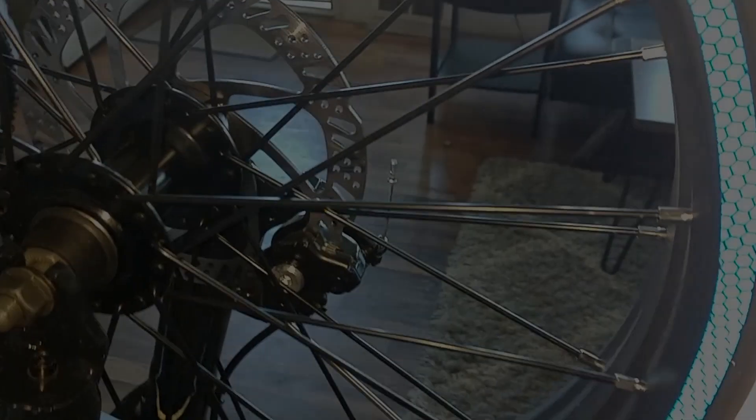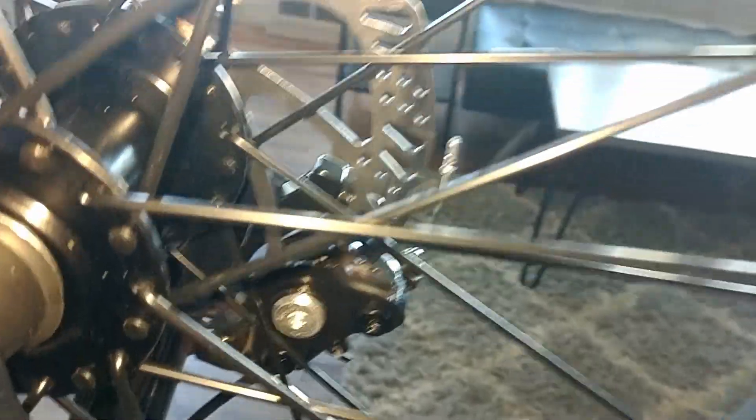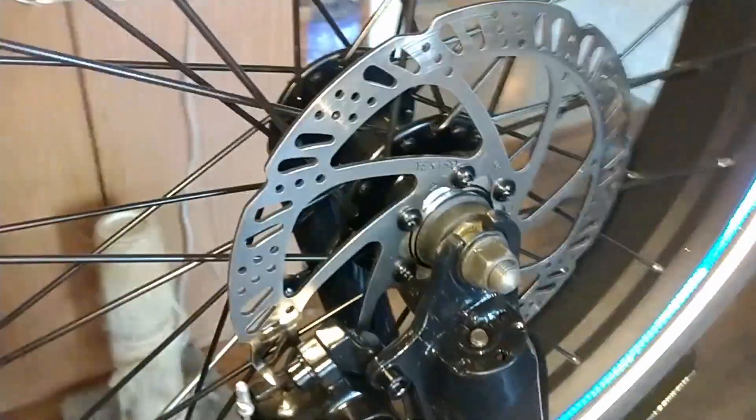Back with another hopefully quick video talking about some brake noise and brake adjustments. Went out for a ride yesterday and started getting some really weird clanging noise — not from the brakes rubbing, but like metal clanging around. At first I thought something was broken, like maybe a broken spoke, but everything was tight. I went back out on some quieter streets and determined the noise is coming from the front brake.